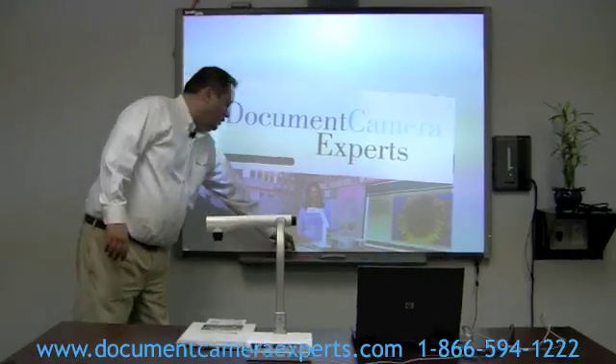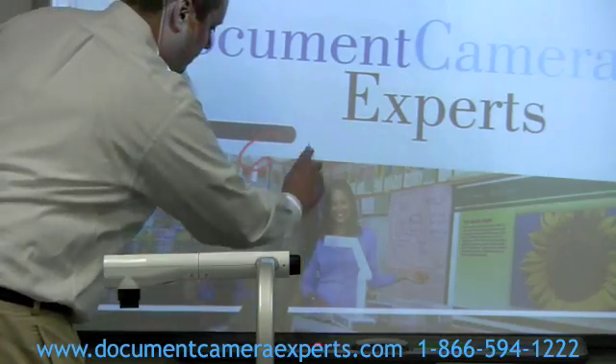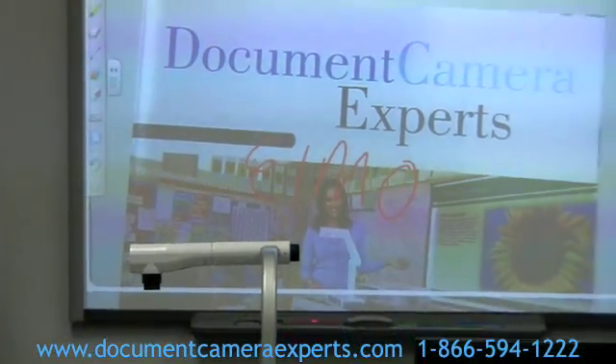From there, you're ready to interact with your smart whiteboard. It's as simple as that.